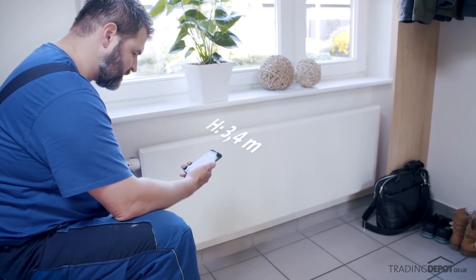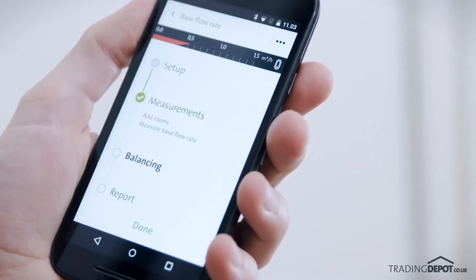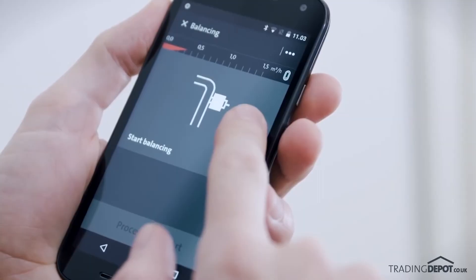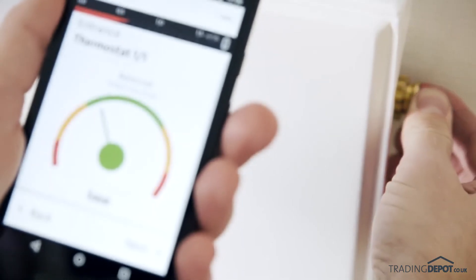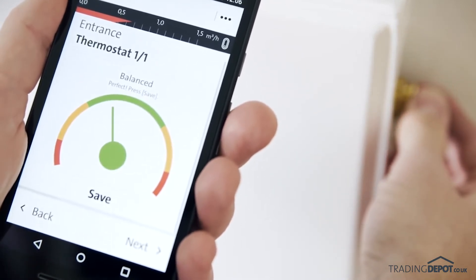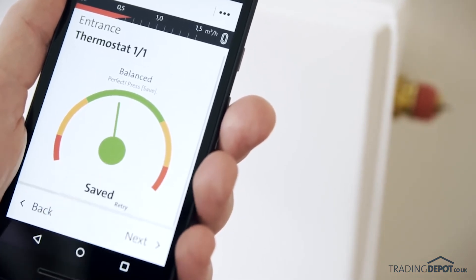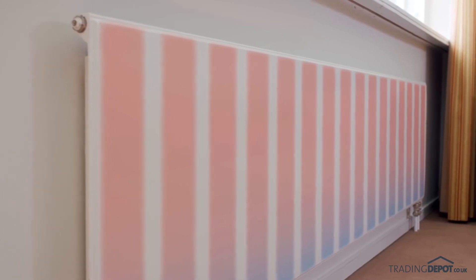Next, the app measures the base flow. Now you are ready to balance the system. The app will now show you how to balance each preset valve for the included radiators. Once this process has been completed for the whole house, all radiators go from being unbalanced to being balanced.